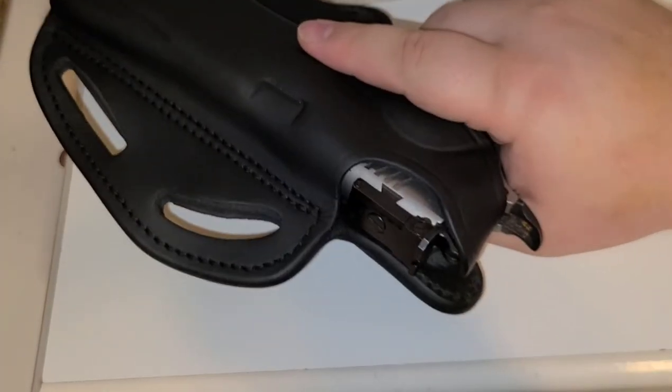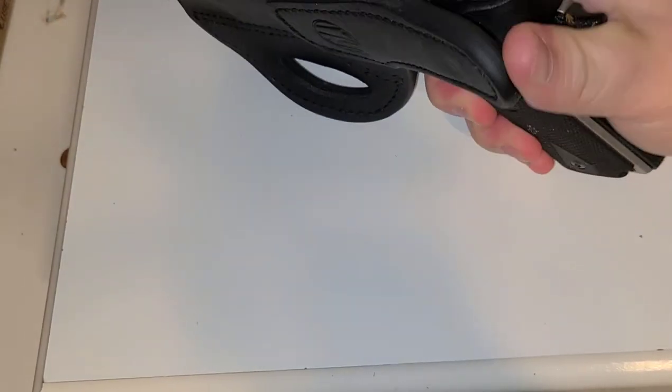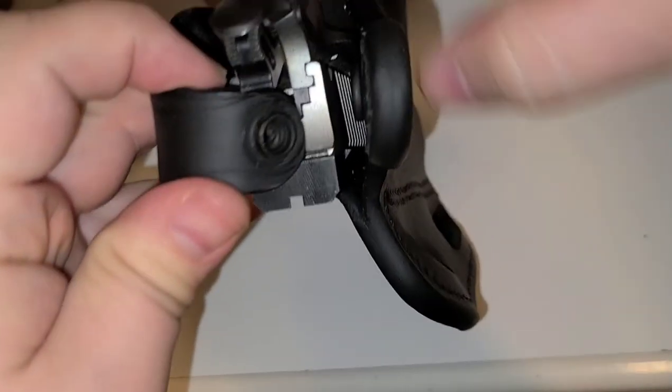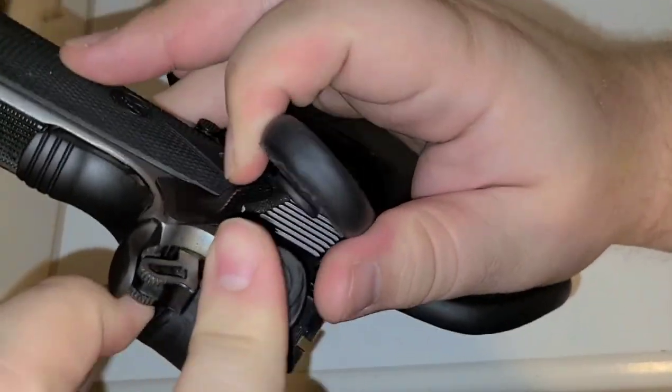With the hammer down, if you're one of those people that worries about carrying your 1911 that way, it's also easy to undo the thumb break.